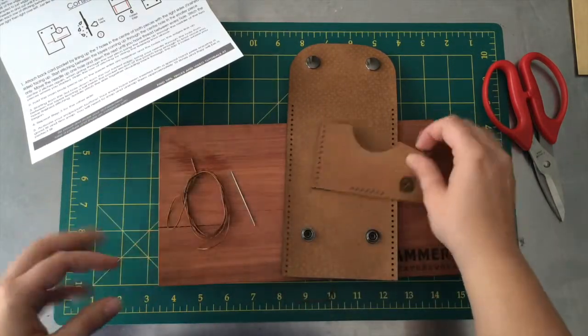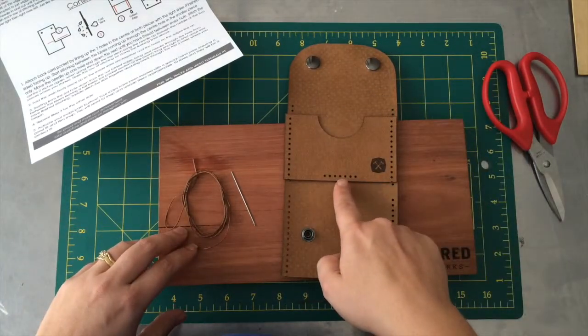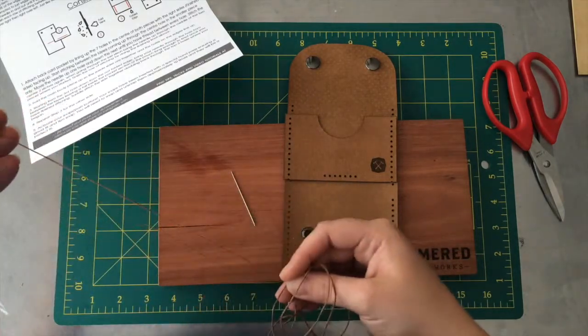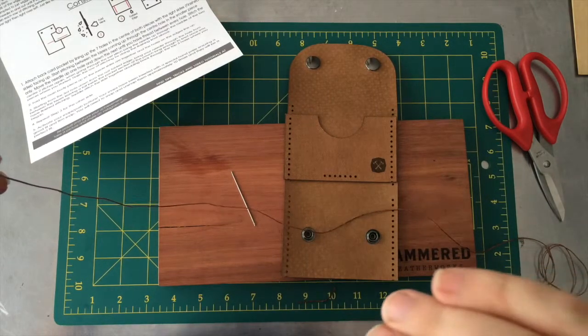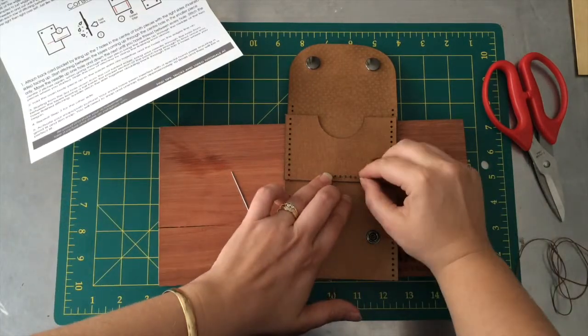Step one is to attach the back card pocket. We're going to do this by sewing the seven holes in the bottom together. If you haven't taken the chance to watch our stitching video — it's just a couple above this one — make sure you do, because it gives you all the basics on how to make perfect stitches. We're going to put our thread over our holes.